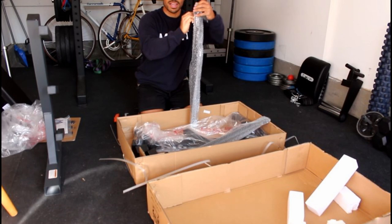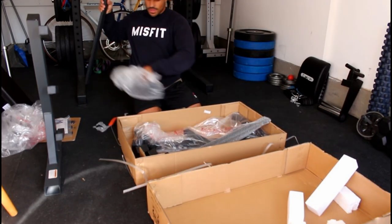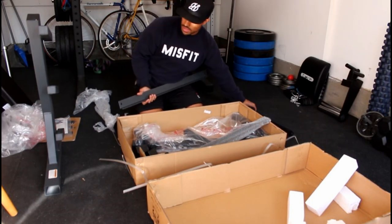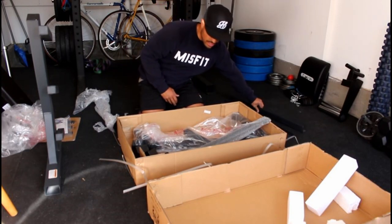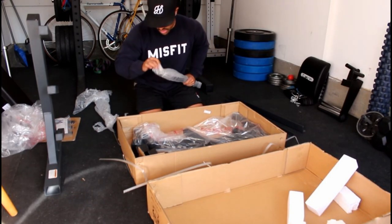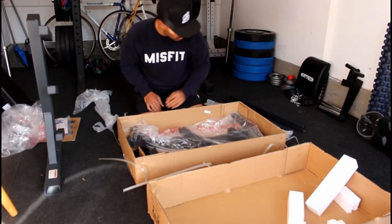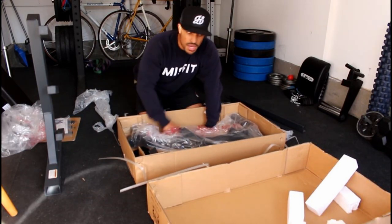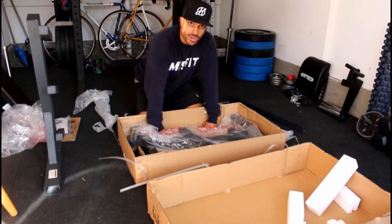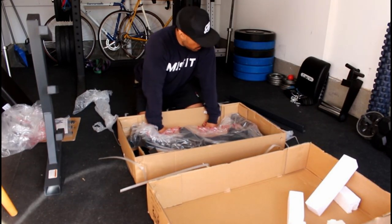The arms that connect the bases together are super heavy duty — really heavy. I wonder if eventually, from putting dumbbells on so many times, the metal might start losing its finish or getting scratches since there's no rubber on the arms where the dumbbells sit. But I don't think that'll be that big of a deal.